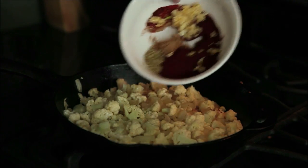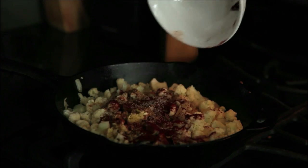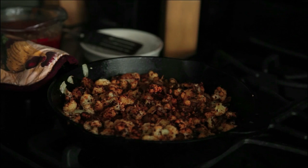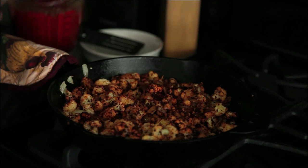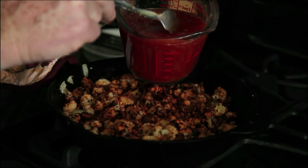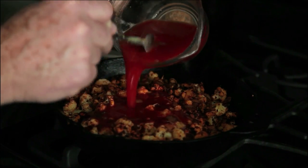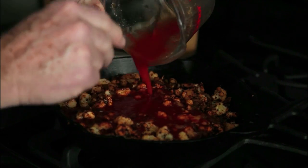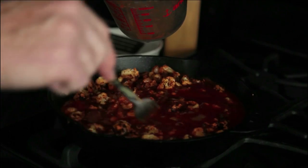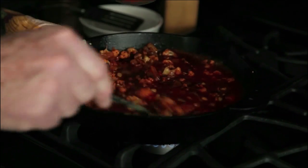In go the spices now. These are only going to cook for about 30 seconds before we put in the next set of ingredients. Our next ingredient is a combination of one cup of tomato sauce, one cup of vegetable broth, and two tablespoons of apple cider vinegar. That will simmer for approximately the next 10 minutes, and then this is ready to eat.